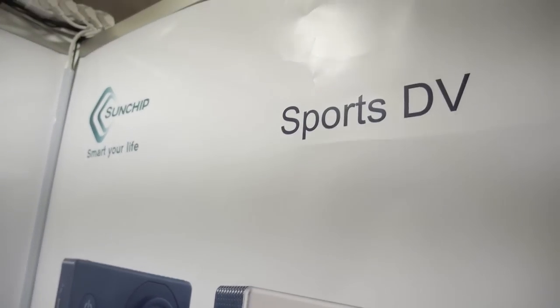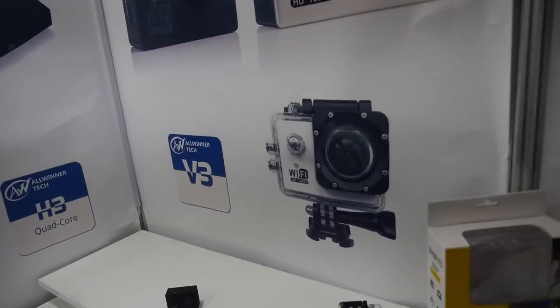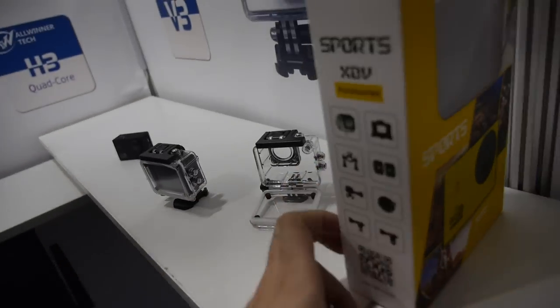So people can just get the Sports DV from SunChip. It comes in different colors as well, and the box looks like this.